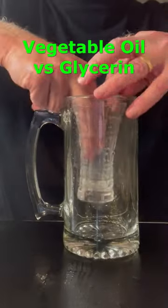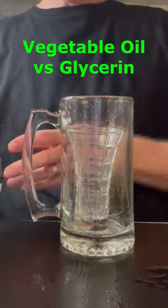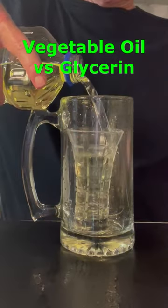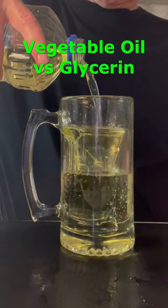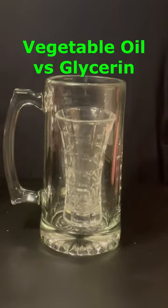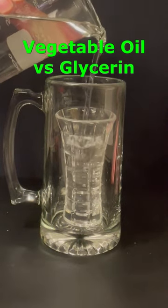Here's a glass vase with vegetable oil. The index of refraction for vegetable oil is 1.47, compared to an index of refraction of 1.52 for glass. Not the same, but very close. The index of refraction indicates how much the path of light is bent or refracted when it enters that material.